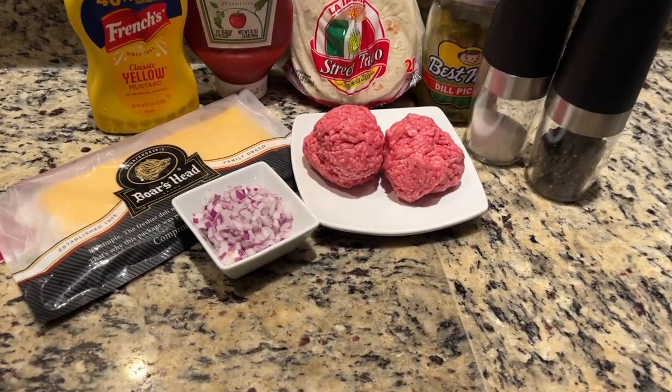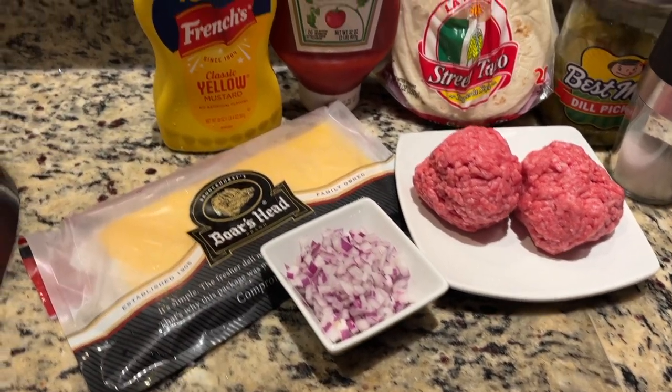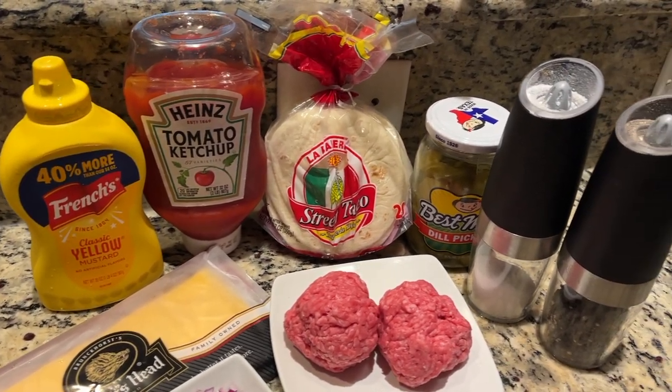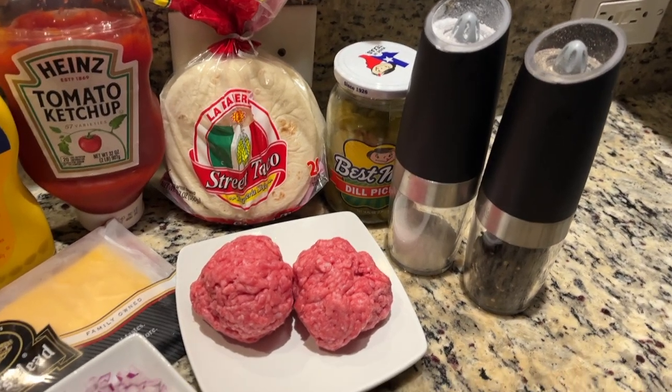As you can see right here, we got the basics of a Smashburger — these two meatballs that we will be salting and peppering up with the salt and pepper gravity-fed shakers. We're just doing American cheese, red onions, and we're going to put them on La Banderita taco shells, the street taco version. Simple ketchup and mustard, and of course the best made pickles. We're calling an audible because Sherry saw the size of the meatballs and said those are going to be way bigger than the taco shells. So we're still sticking with La Banderita but going with the fajita size so we can make them bigger.